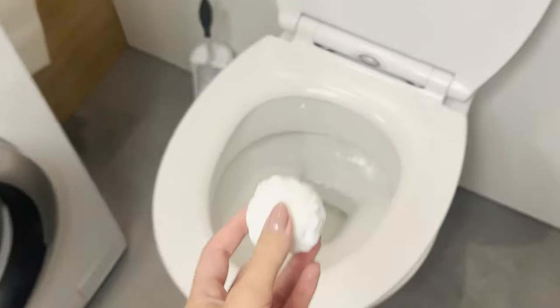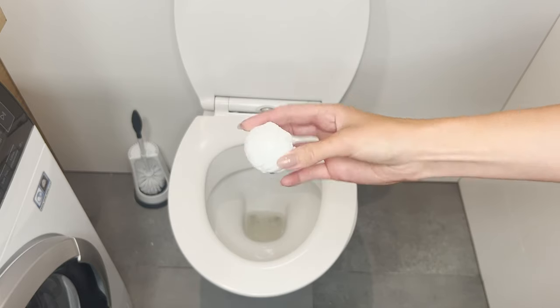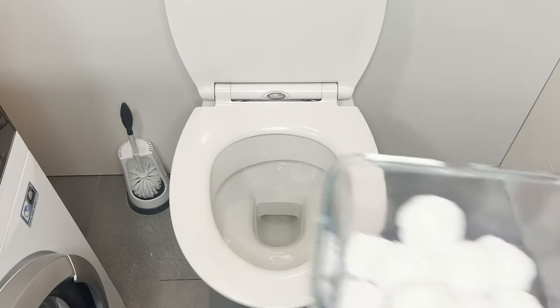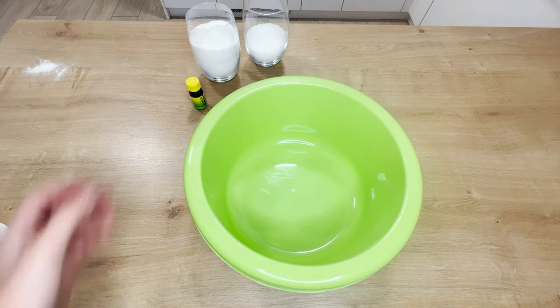Drop this ball into the toilet — it will smell fresh without cleaning. This trick works great when you have unexpected guests. The toilet will be clean and fragrant, and you won't even lift a finger. These balls are my secret patent for a quick bathroom refresh. Preparing them is childishly simple.